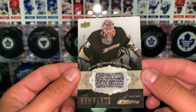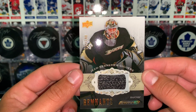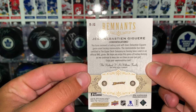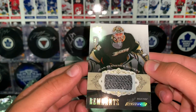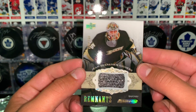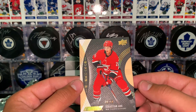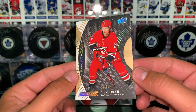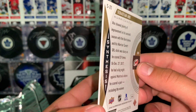This card is numbered out of 100, and it's Remnants Ingrained — I'm not sure if that's a piece of his stick or something in the card. It says 'game used hockey memorabilia' there, so it's definitely a piece of gear, just don't exactly know what piece. Our last card is a Synthesis card of Sebastian Ajo, number 50. Really nice card of Sebastian Ajo.